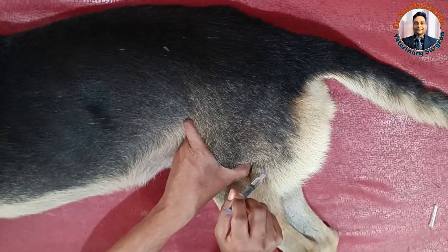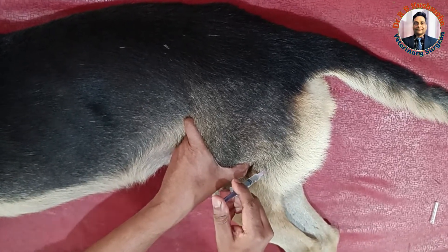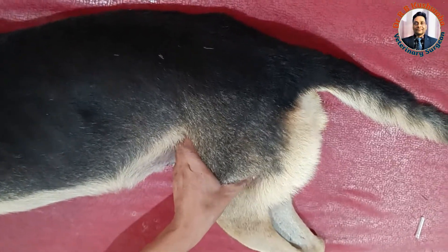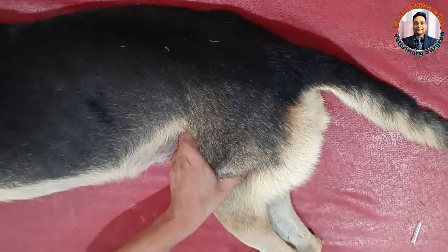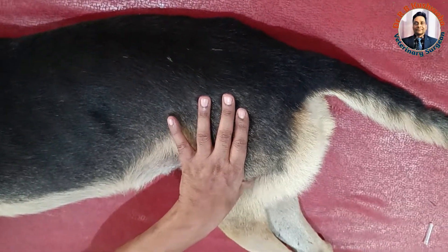You can withdraw the plunger to check placement, then simply inject. This is how we give the intramuscular injection in the semimembranosus or semitendinosus muscle.